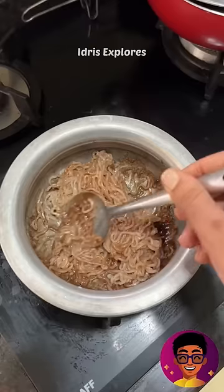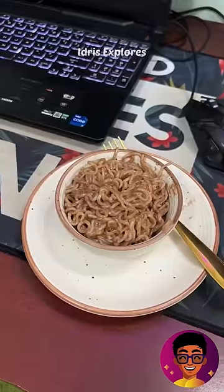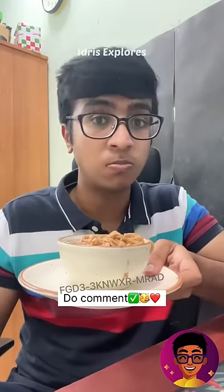If you are subscribed to Dairy Milk Maggy and haven't subscribed yet, please comment in the next video. I thought it was a good taste — it was surprising.